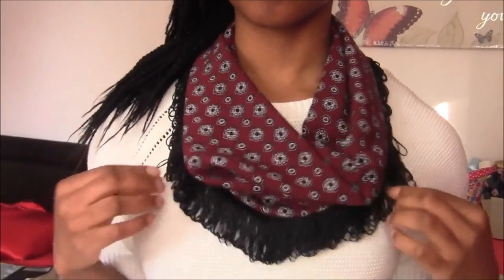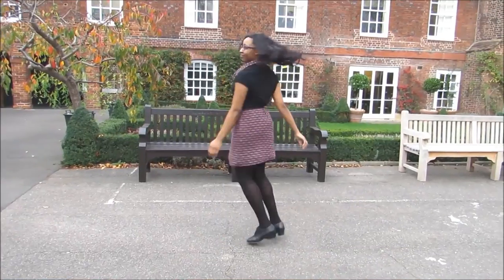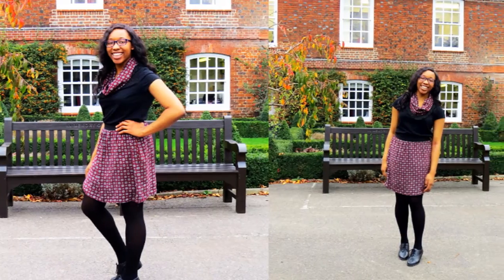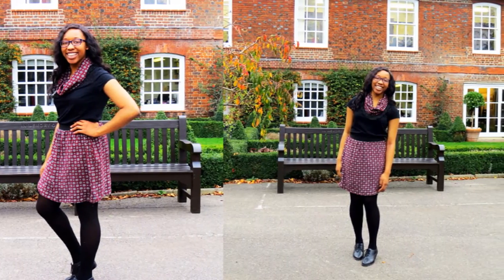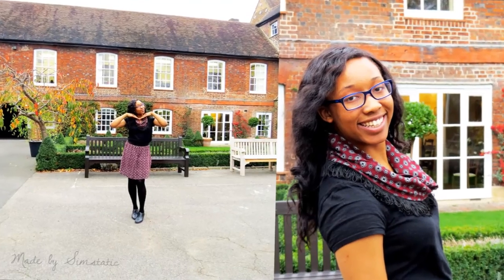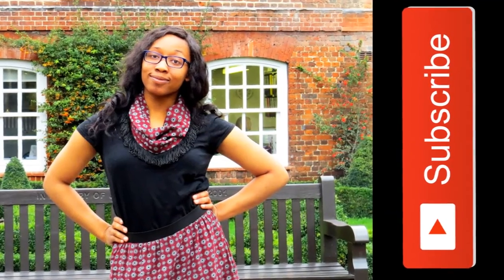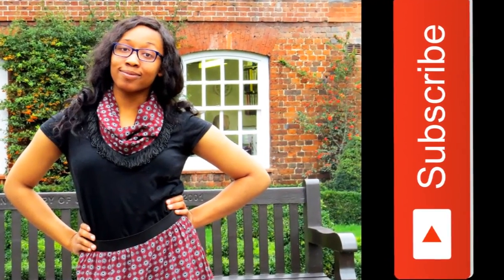So this is how to make an easy DIY fringe infinity scarf. I hope you guys enjoyed this tutorial — if you did, please give it a thumbs up and let me know what you want to see next in the comments below. The matching skirt is optional but I think it adds a cool dimension to the whole outfit because you can wear both together and look totally coordinated, and it only uses up one meter of fabric for both projects.